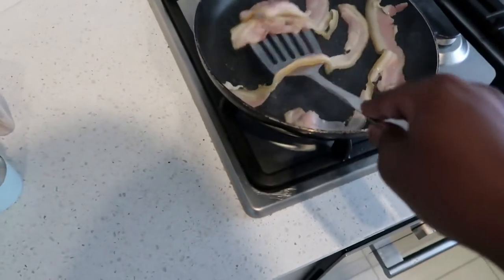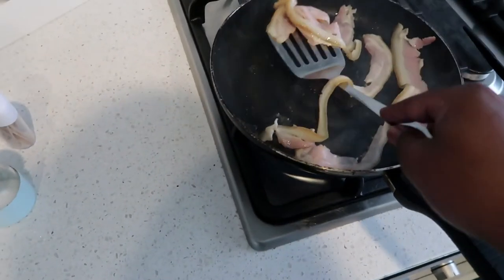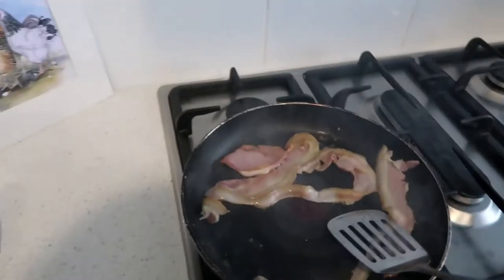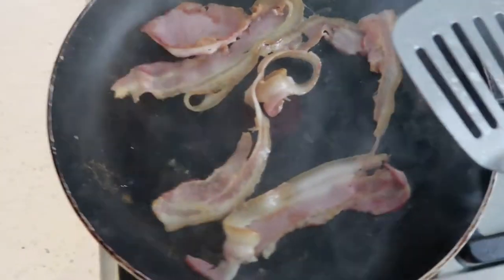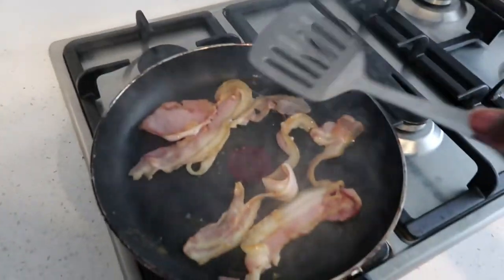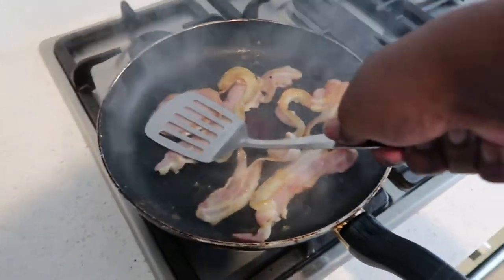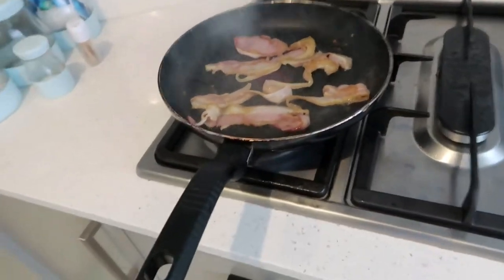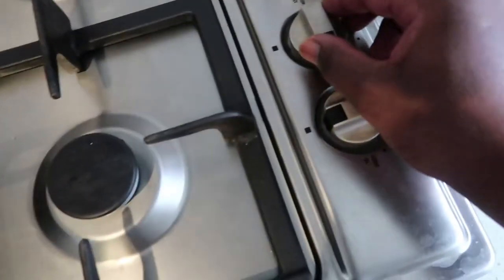That one almost went in my face! We just try to turn the bacon over now. We want to achieve that golden color — look at that, it looks stunning. This one is catching on fire, the bacon is trying to escape! The good thing about the nonstick pan is you don't need to add oil — you can save that oil for the eggs later on.